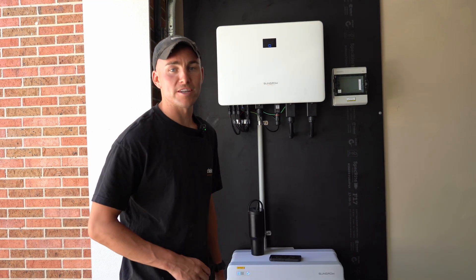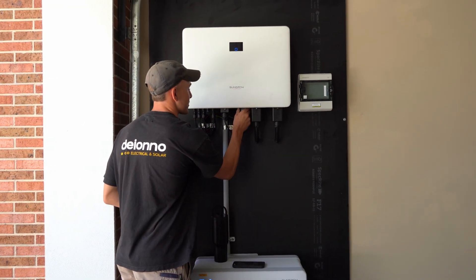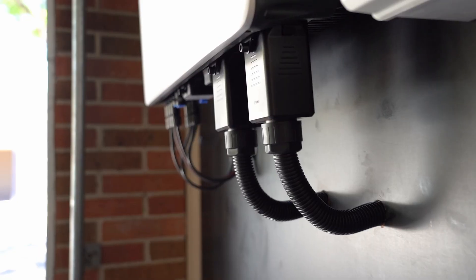If it's still not working and it's driving you absolute bonkers, what you can do is take the Wi-Fi dongle out, give it a blow, and then just chuck it right back in. There are two little clips on the side.